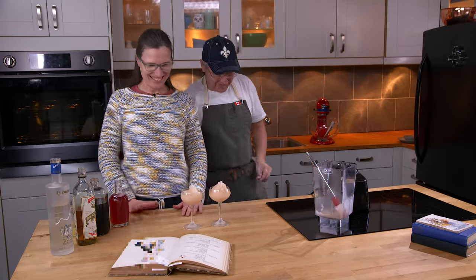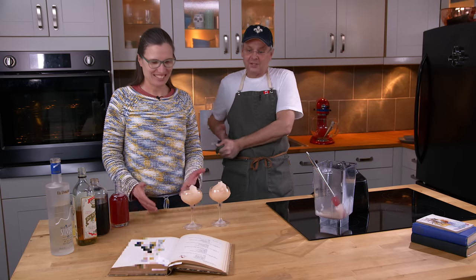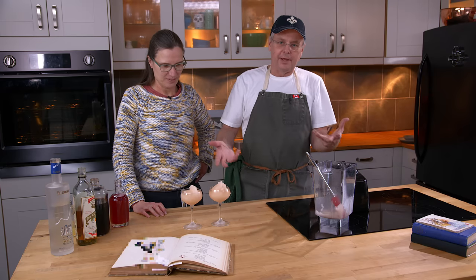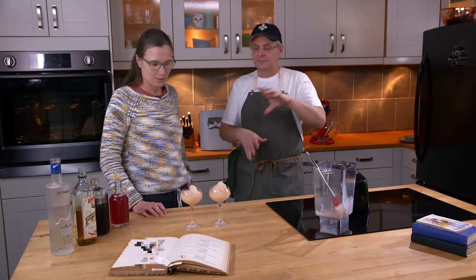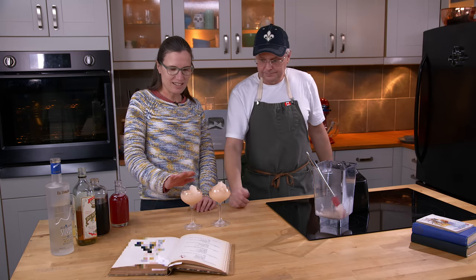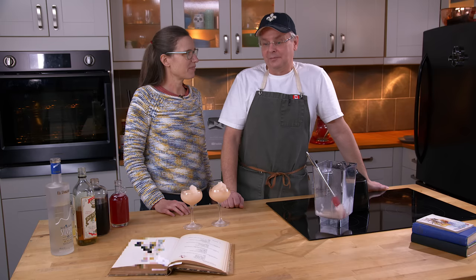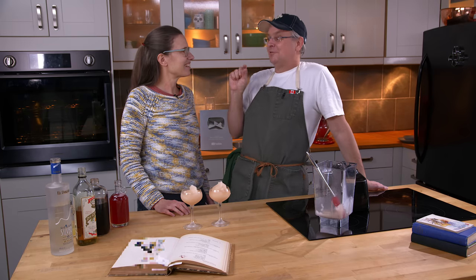Blender drinks — are we on vacation? This is the first blender drink we've ever done. Serving in a champagne glass: in 1951, champagne would more than likely have been served in a coupe rather than a flute. That transition was probably the 60s or 70s. It looks a bit like a slushy — it's starting to drain out of the ice. And I'm supposed to put a small sprig of fresh mint. Small sprig, obviously, because Cedric didn't have enough budget for a big sprig.